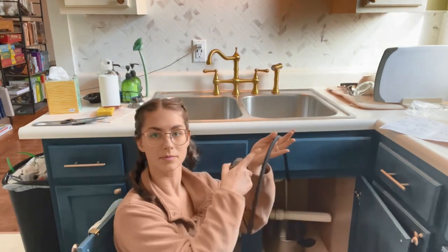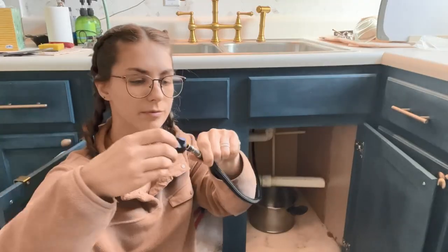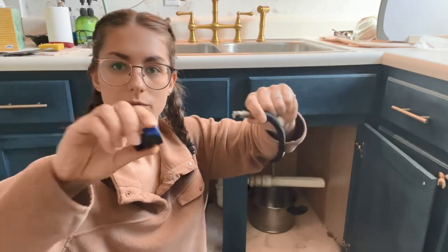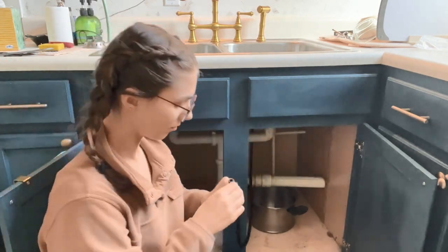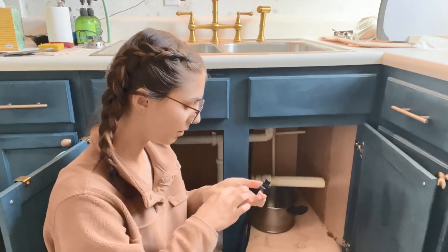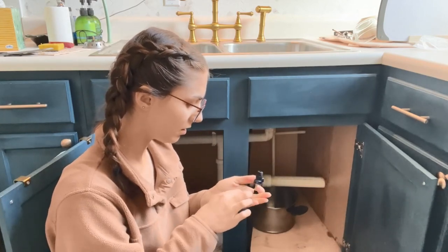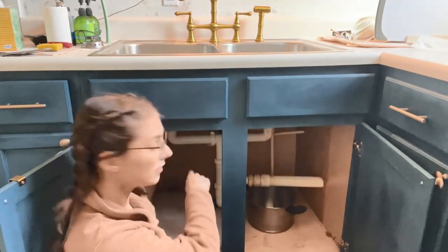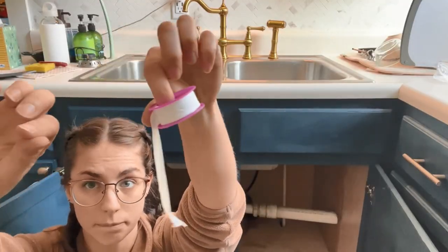There's also a weight — that black thing that goes on the tubing — so that it doesn't weigh it down. This is a really easy release. That is how the tubing hooks up to the main faucet. Those are the hot and cold pipes.